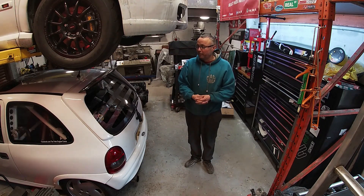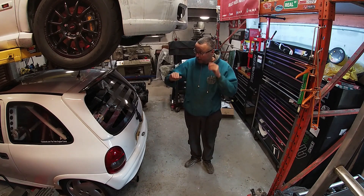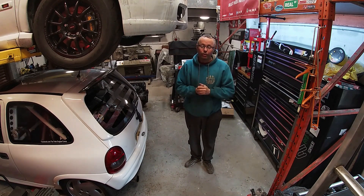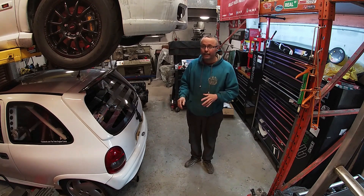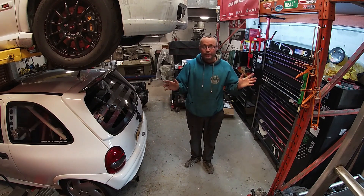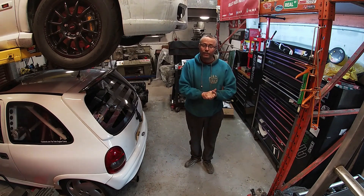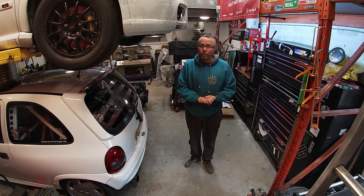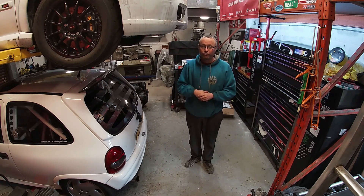Back in the garage after the successful dyno day where we finally cracked the front engine from fighting us all this time — we finally got the numbers we want. The car as it sits here now is ready for Santa Pod; front engine's running fine, back engine's running fine. Today's video — I'm going to strip down the back engine, even though it's running fine, even though it's run the power we wanted.